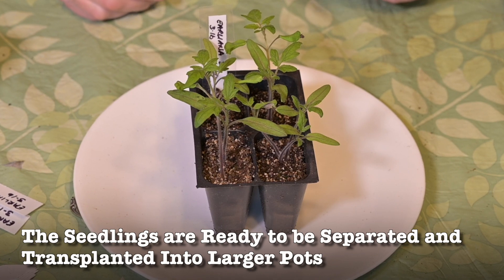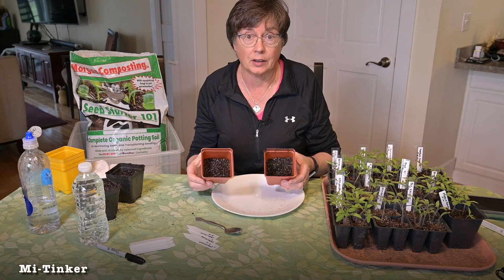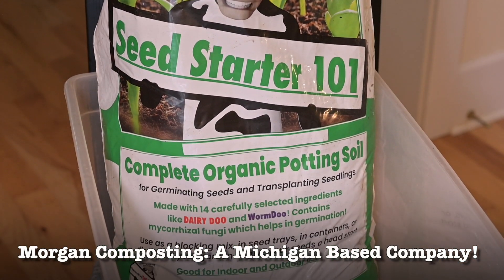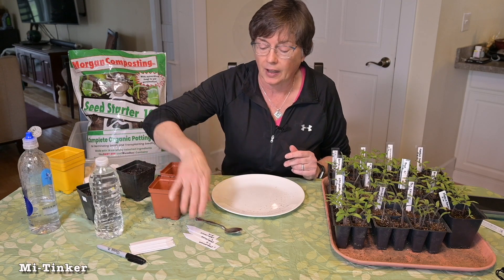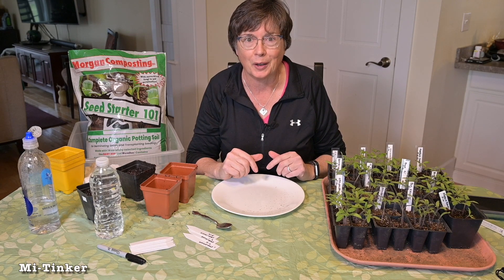Today what we're going to do: we've got our seedlings, we've got new pots which are bigger and should last until we can set them outside. We have our seed starter, which is great for transplanting, and we've got soil, water, and tags. This should be a quick one, so stick with me — we've got a couple of tips and I look forward to sharing them with you.